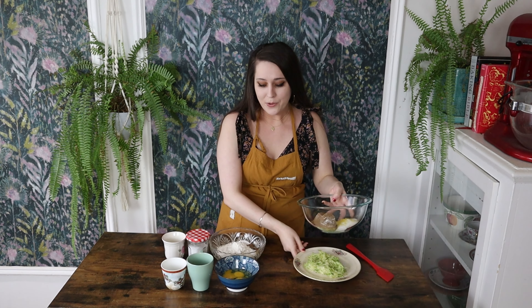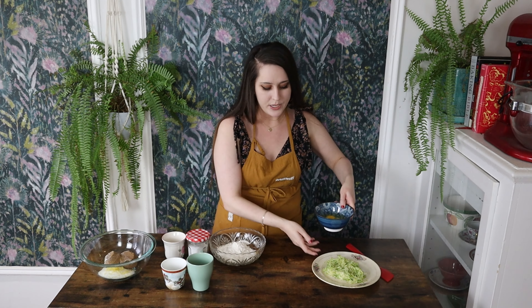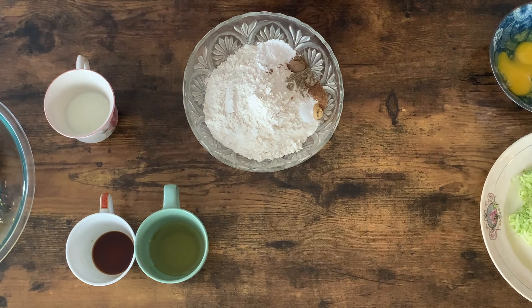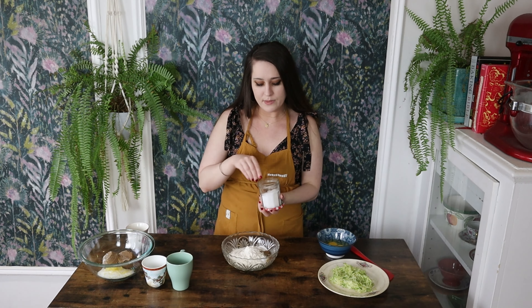Get your oven preheated to 350 degrees Fahrenheit — mine is nice and hot and ready to go. First, I'm going to grab all of my dry ingredients: my flour, baking powder, baking soda, my spices, and I'm going to add in a little bit of kosher salt. I'm just going to give this a quick mix to get it all nice and combined.